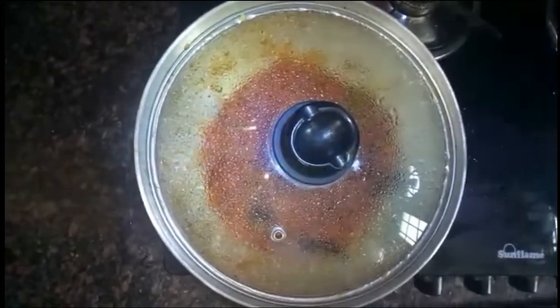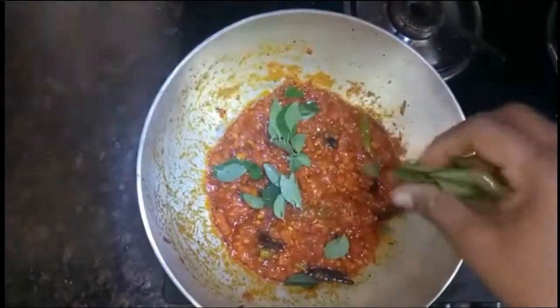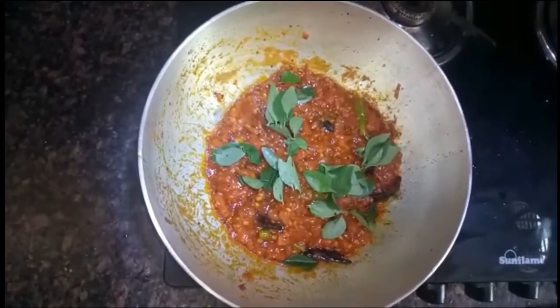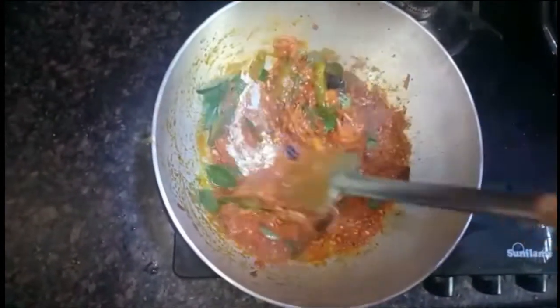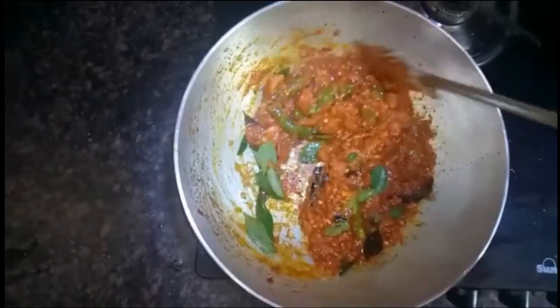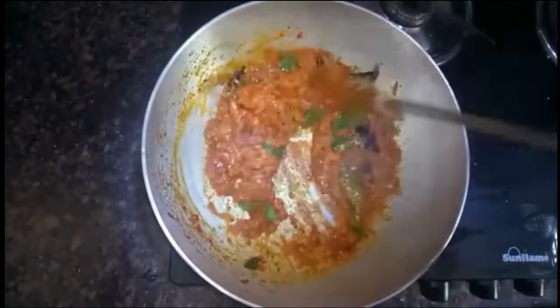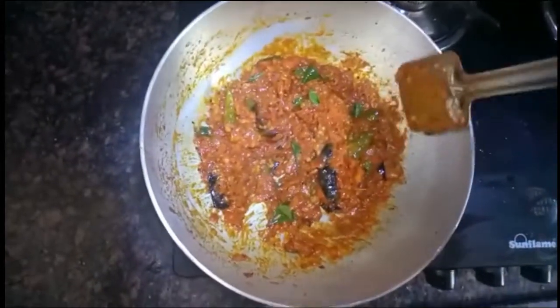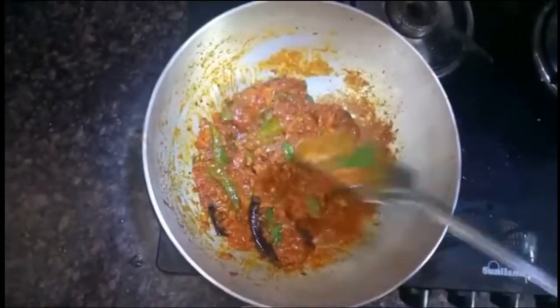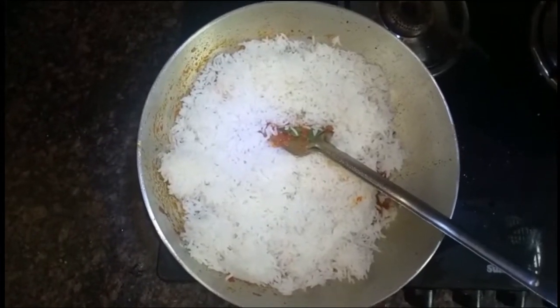I am going to put it in a bowl. Now we add the tomatoes and mix the rice. We mix the rice on the stove.